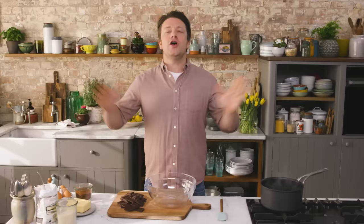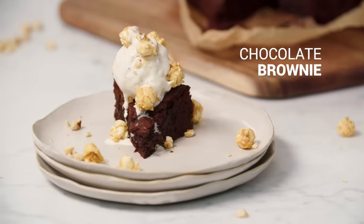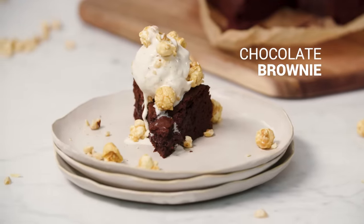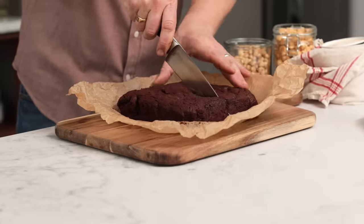We're going to make the most incredible chocolate brownie. Yes! Who doesn't love a beautiful, delicious chocolate brownie? I want to show you a perfect one. No flavouring, no nuts, no fruit, just chocolate, chocolate, chocolate. It's going to be crisp, it's going to puff up and then it's going to crack. It's going to be gooey in the middle. It's going to blow your mind.